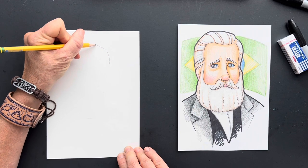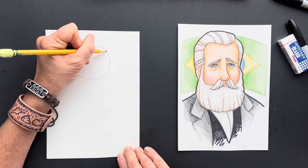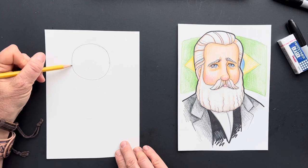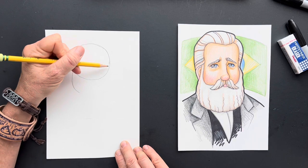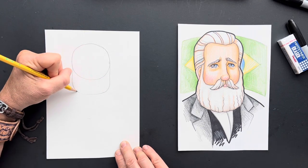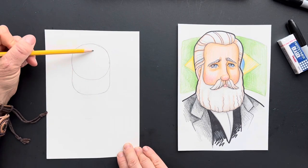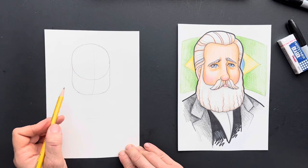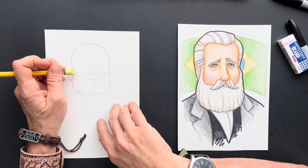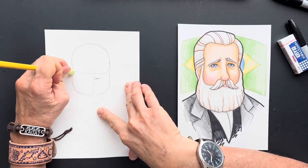We're going to start with a circle. It's a lumpy circle, but that's okay. His face is very long, so what we're going to do is extend that face down here. Let's go across here. We can erase the bottom part of this circle — we don't need that bottom part.